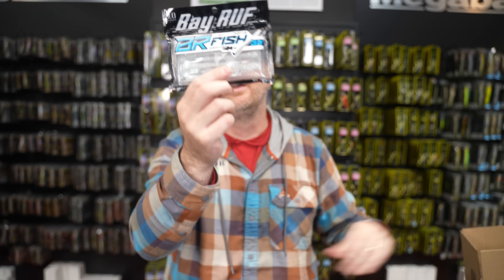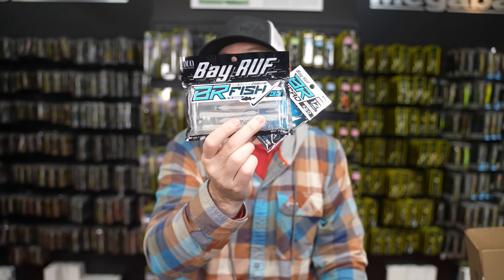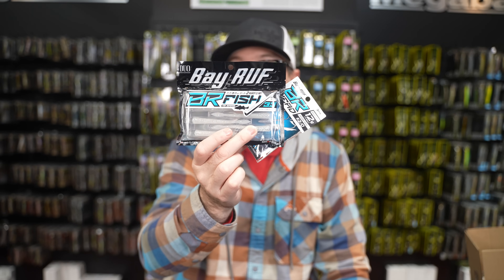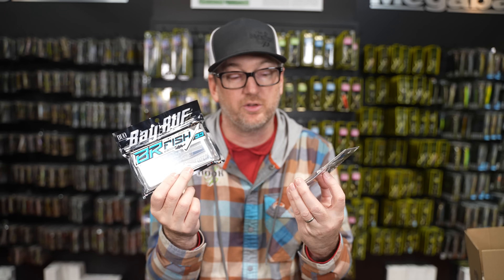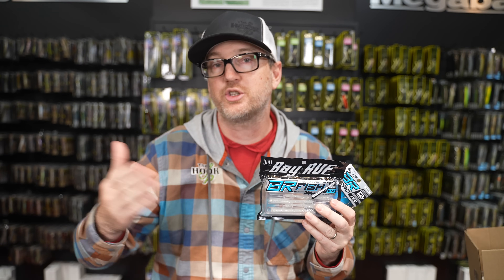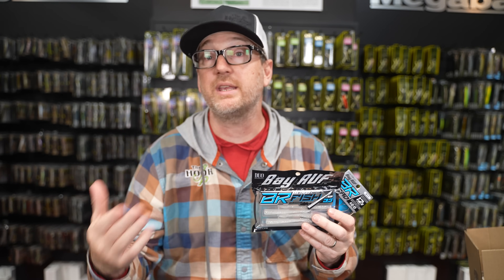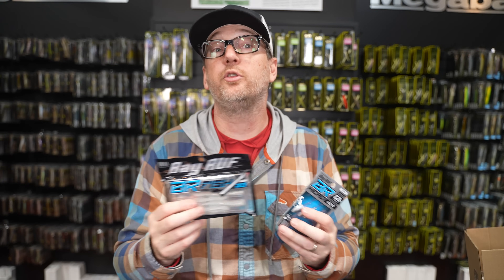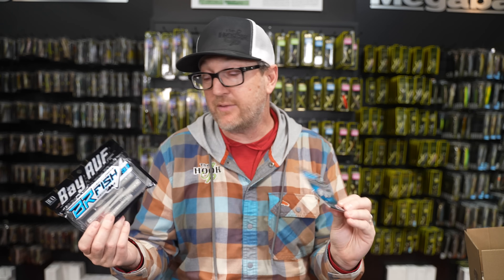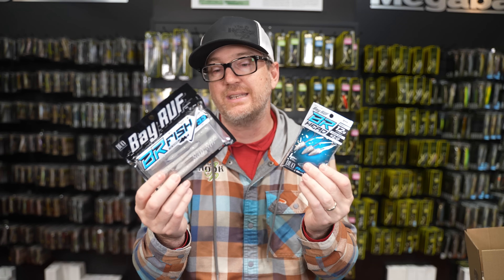Bait number three - our best-selling soft plastic bait and the head you need to use it - from Duo Realis. This is the Duo BR Head and BR Fish. This is a combo that has literally just taken the world by storm. It's a new technique that has become super popular - actually a saltwater technique, but a technique that a lot of live scopers are using in place of that mid-stroll. You don't have to be a live scoper though - even from shore, we catch fish on this thing.